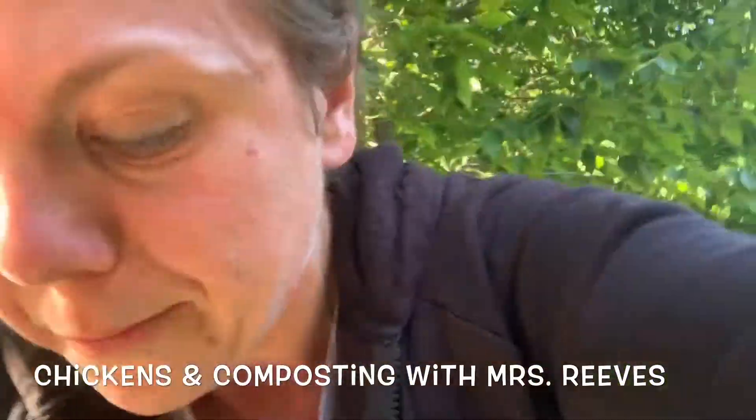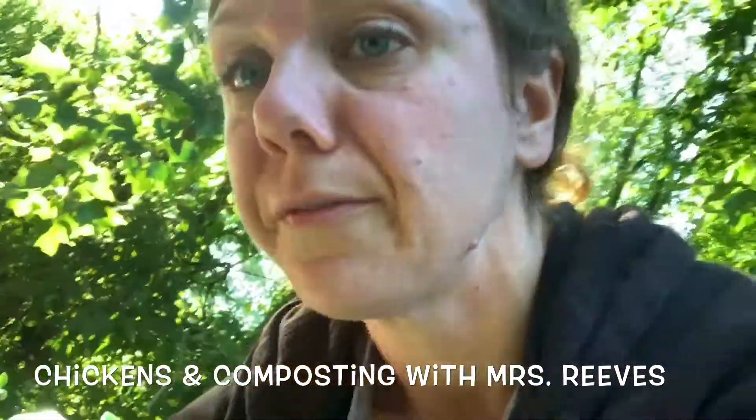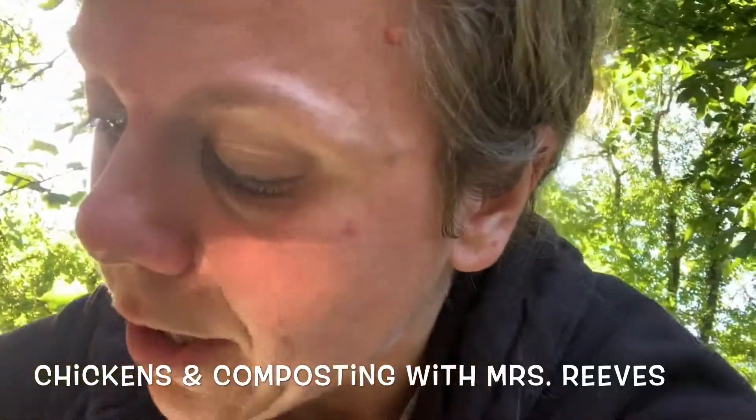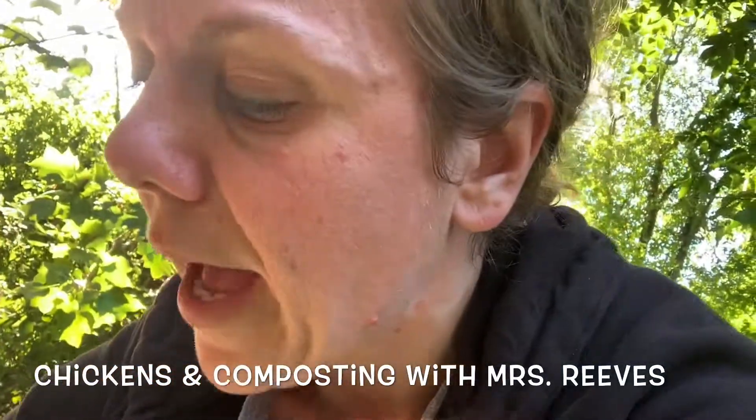The wet stuff for the compost — that's the stuff that's pretty stinky. I have banana peels in there, there's a paper towel in there for dry, there's an apple core, eggshells, and orange peels. That's our wet stuff. You have to have an equal amount of wet stuff and dry stuff, because if you have too much of one or the other, it won't break down — you can get bugs and the balance is all off.